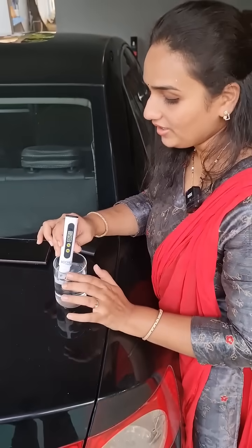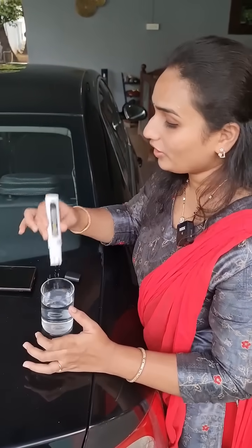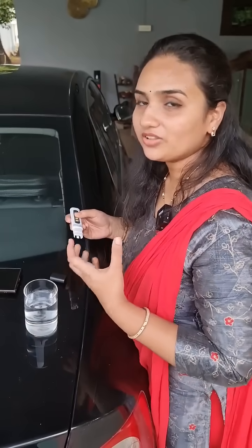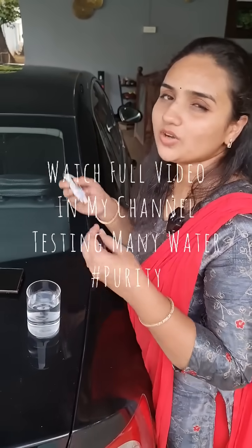This is average for drinking but not very pure. It is just 62. If I put it in context, this is an acceptable range only, but it is not very pure.